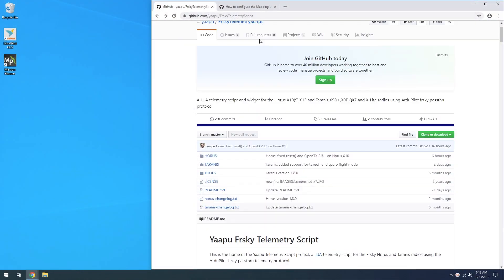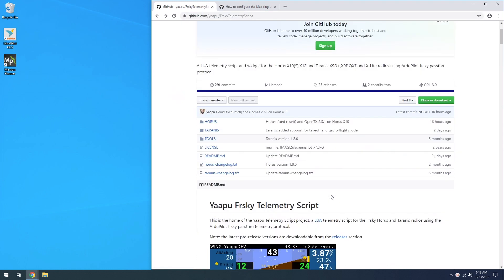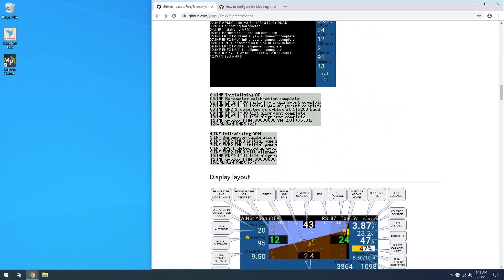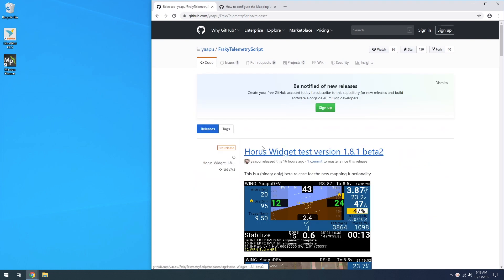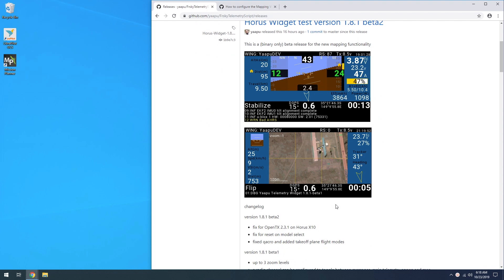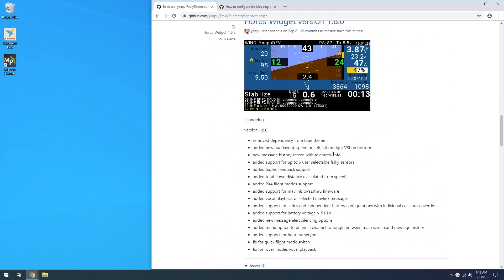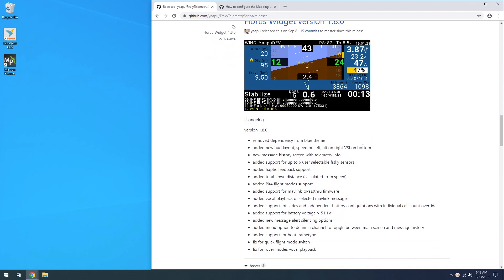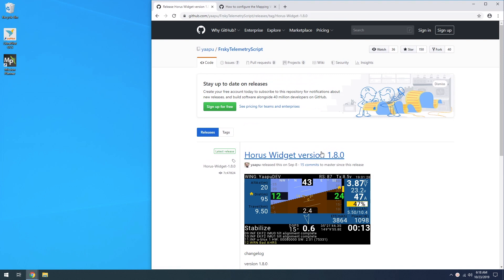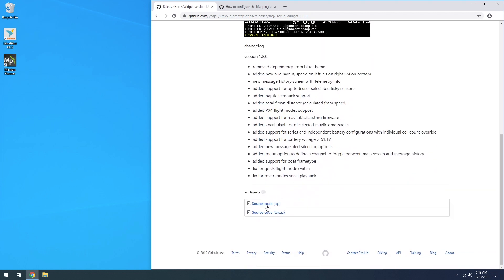The first thing you're going to need to do is go to GitHub and download the scripts. I'll leave a link in the description to this GitHub project. Head over to the releases section — there are some future beta releases I'm excited about, but for now we're using the official latest release, version 1.8.0. That's the one we'll use in this tutorial. It gives you all your telemetry data from the Pixhawk, and future releases will include maps, which will be really awesome.